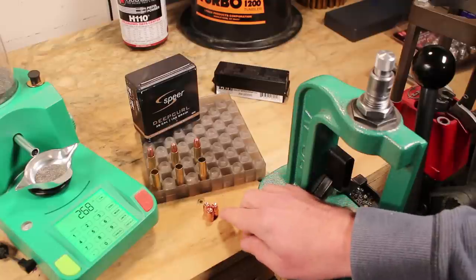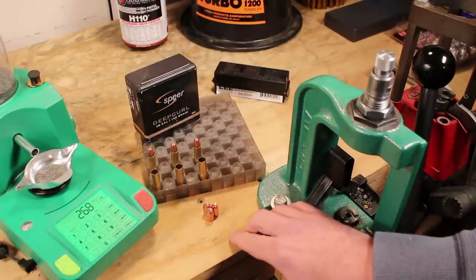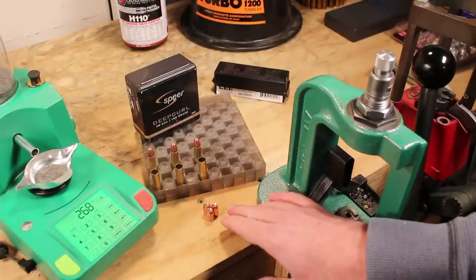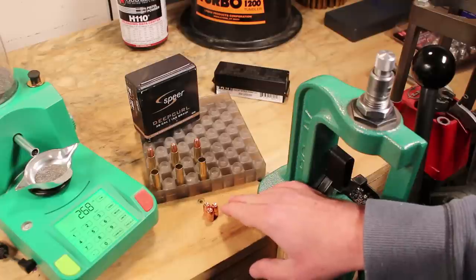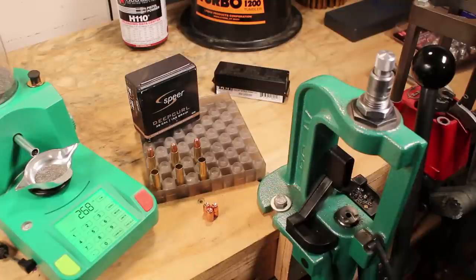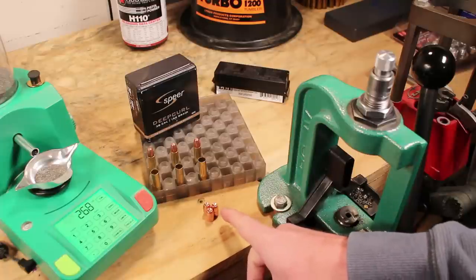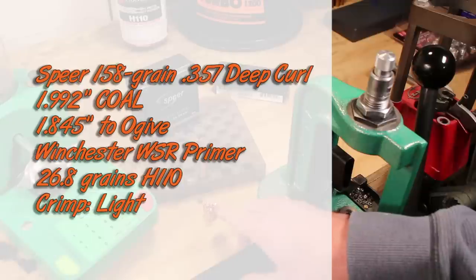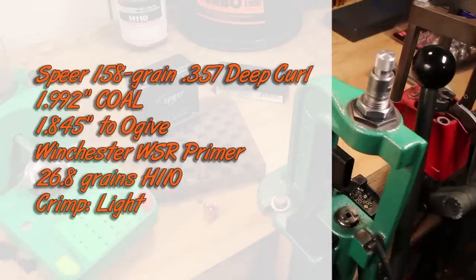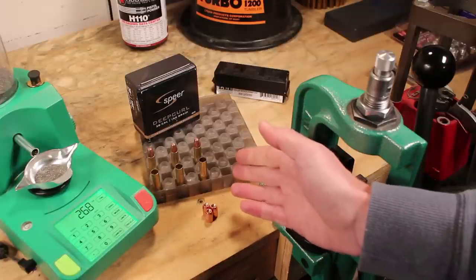One other thing to note: since the .357 diameter has a slightly higher diameter, it hits higher pressures more quickly. If you're working in QuickLoad or another tool to figure out powder charge, back off just a little bit. I got up toward the ninth shot and was noticing pressure signs, so I backed off. Since this is a new cartridge, a lot of it you have to figure out on your own.